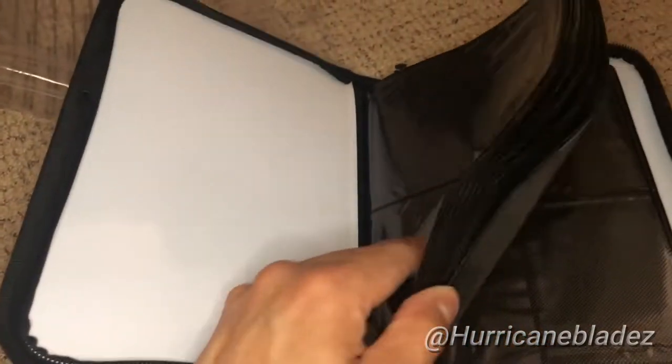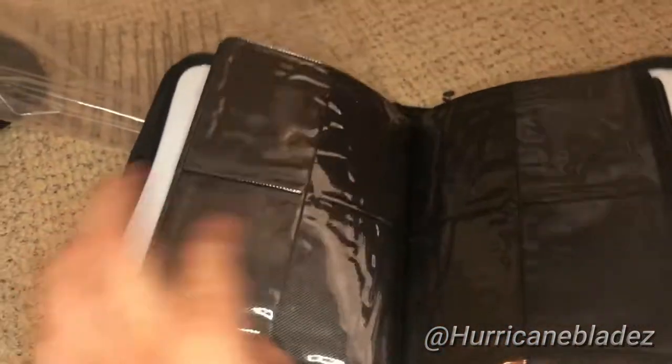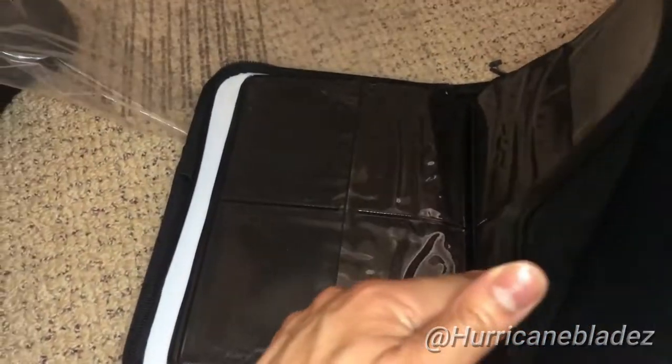This is your whiteboard. You can go in with four pockets — standard, just like a Monster binder.